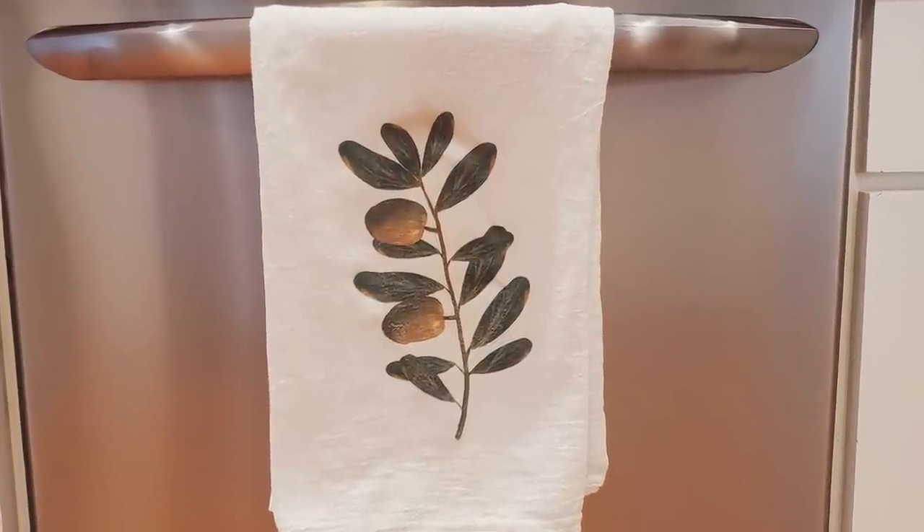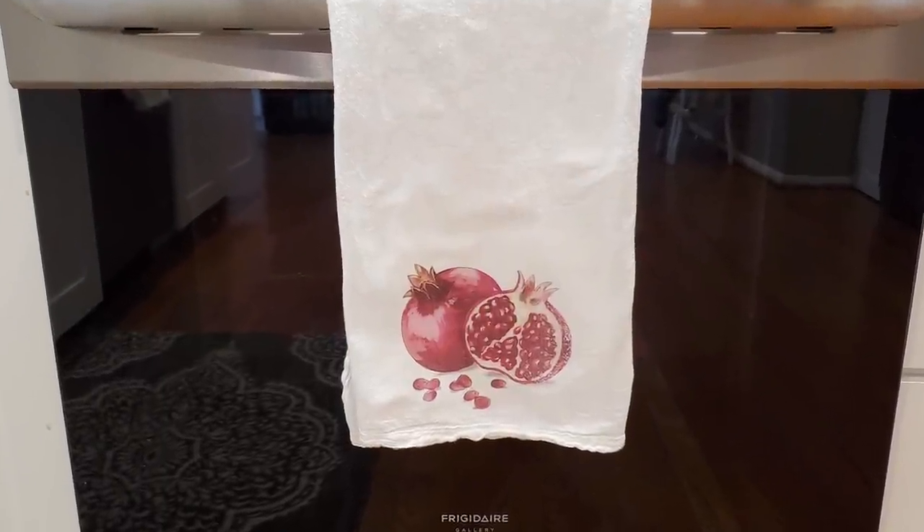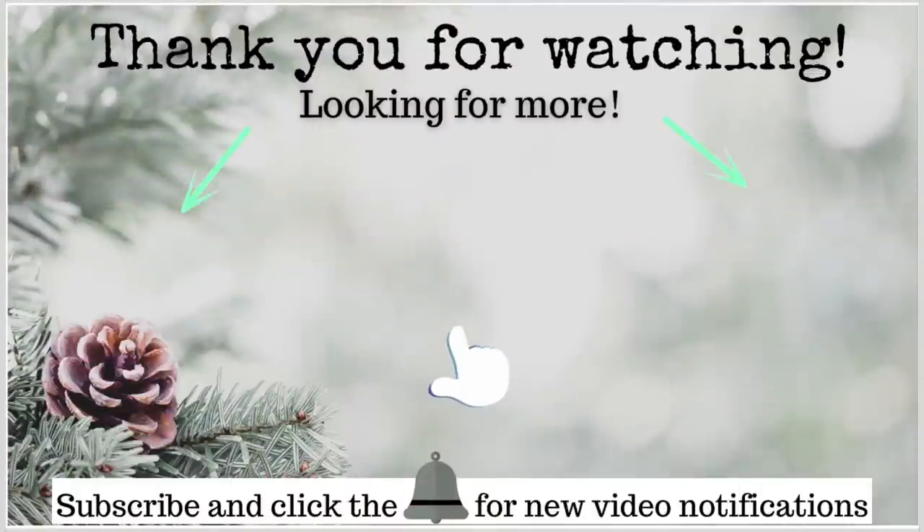Let me know what you guys think! Thank you so much again for all your well wishes. Thank you for stopping in and crafting with me today. I hope you're having a great day and I'll see you next time. Bye!